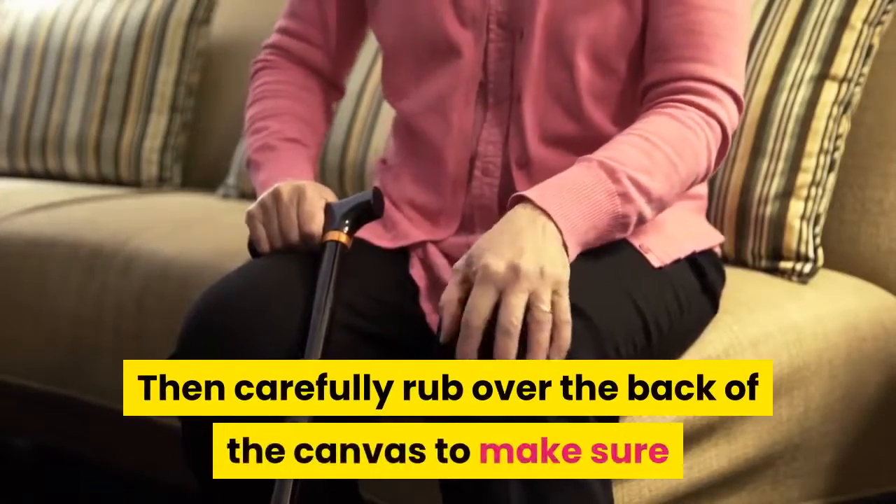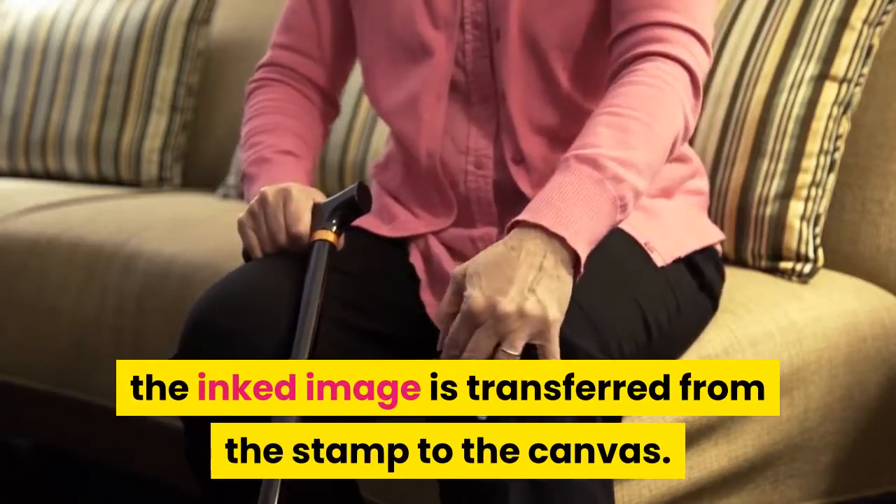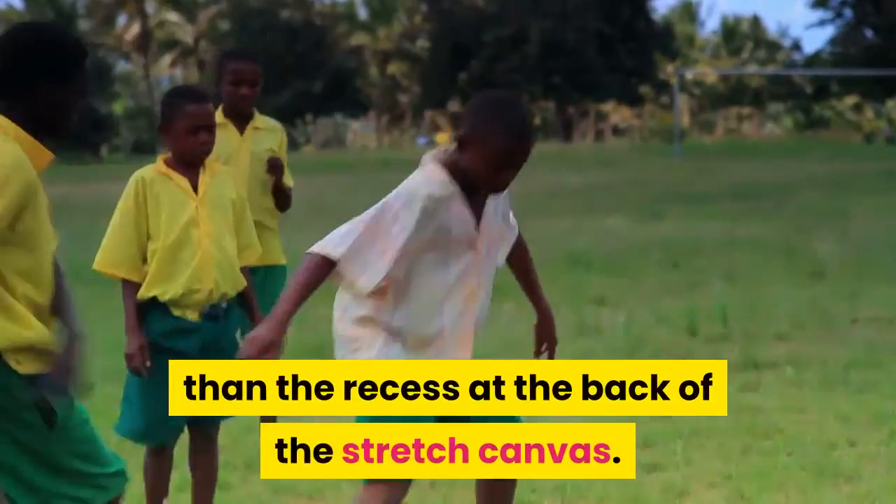Then carefully rub over the back of the canvas to make sure the inked image is transferred from the stamp to the canvas. To use this method, your stamp must be smaller than the recess at the back of the stretched canvas.